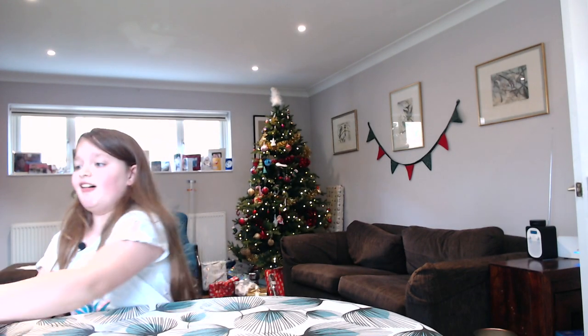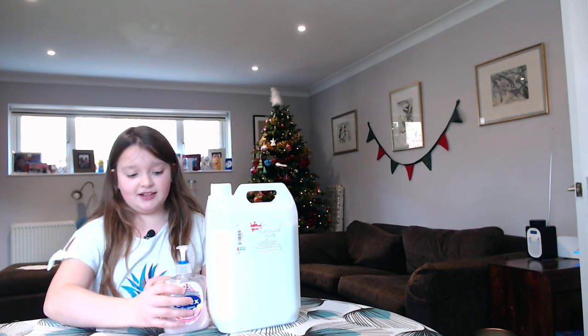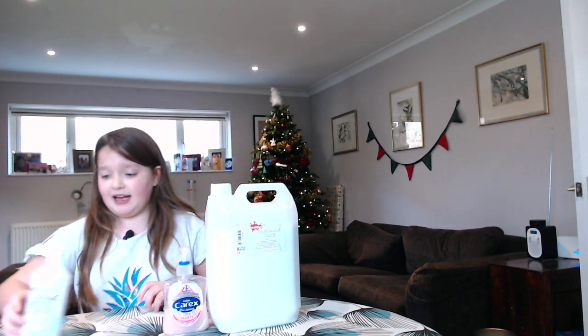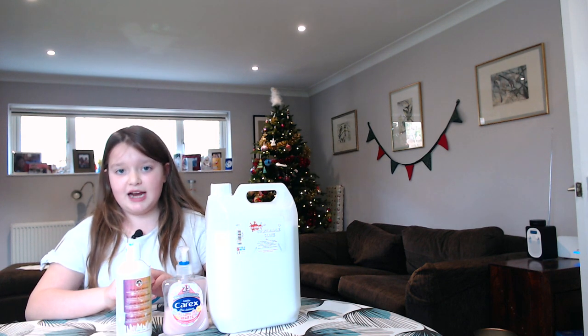The three ingredients you'll need are PVA glue, hand soap, and magic slime activator. You can buy the activator on Amazon.